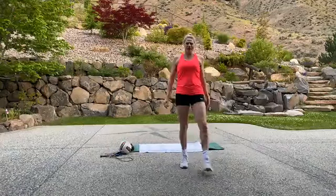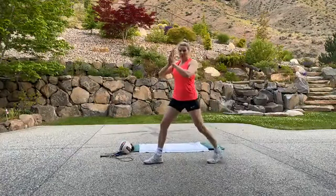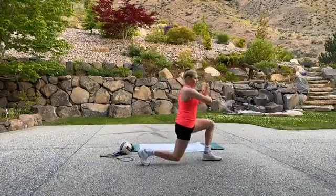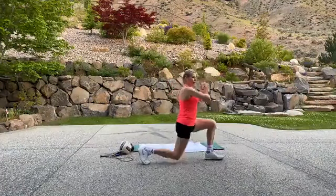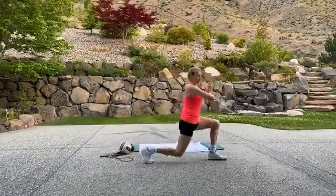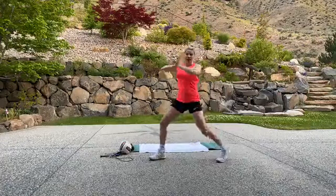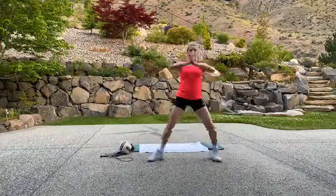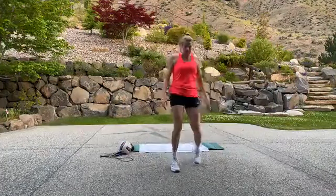That was probably 40 seconds — same thing again. Lunge pivot, pivot. I'm even going to squeeze my palms together so I'm adding a little tricep workout and shoulders as well. Balancing into that lunge, as tall as you can go.